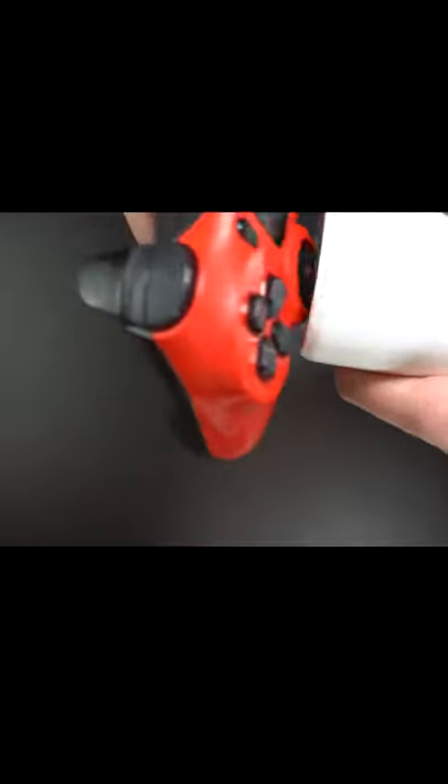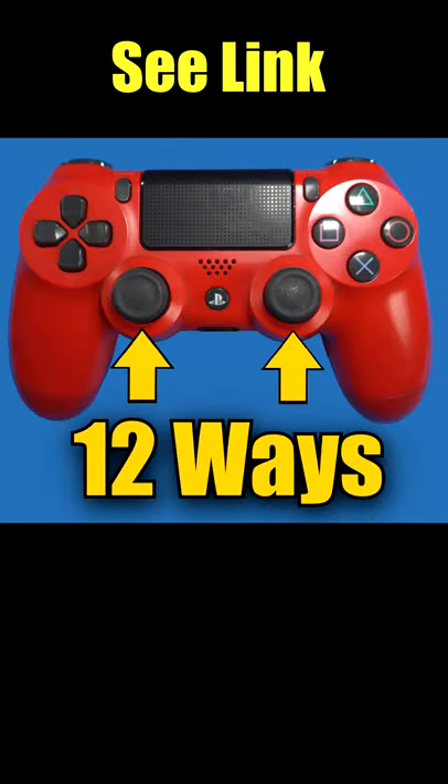If you still see no improvement, see the full video link in the description, which shows 12 ways to resolve analog stick issues.